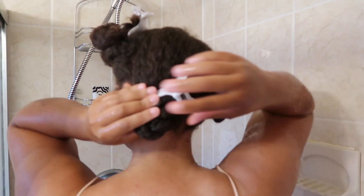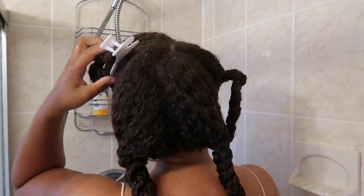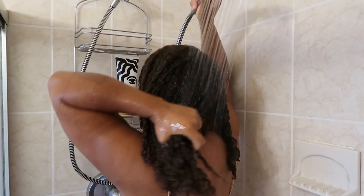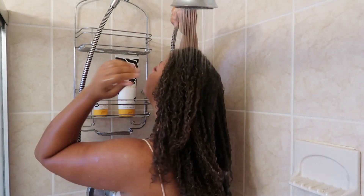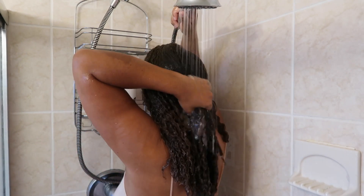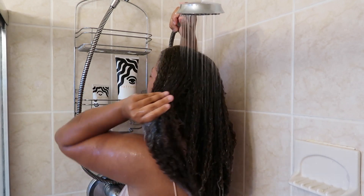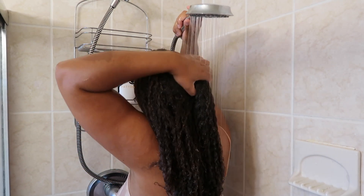Fast forward to the shower. I'm just going to remove these clips and look how juicy my twists are. This is why I love this pre-shampoo treatment — it is so effective and it's only about seven or eight dollars, so it's very affordable. Now I'm just going to rinse it out with lukewarm water. I just love how long my hair is getting.